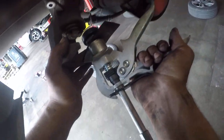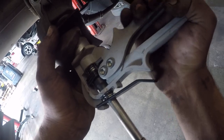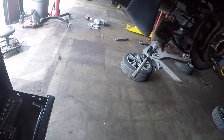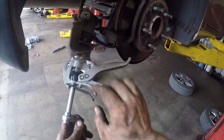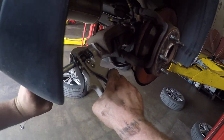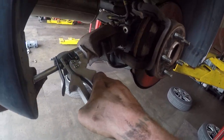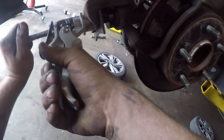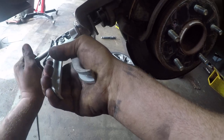Basically you take your tool and you line it up with the pegs in the caliper, and then while you twist it you have to press the caliper. You always want to make sure those pegs are in the same place as they were when you first started, otherwise it won't work properly.